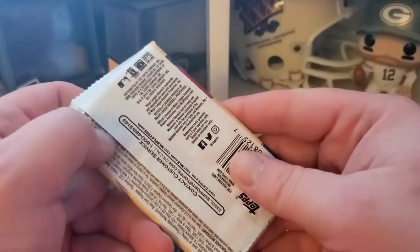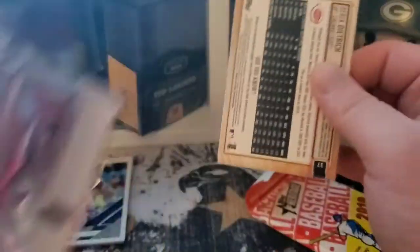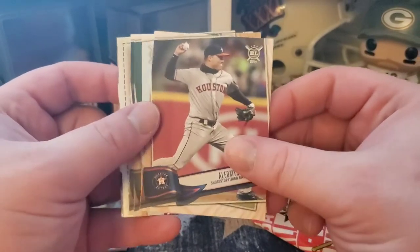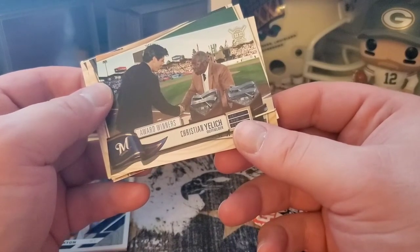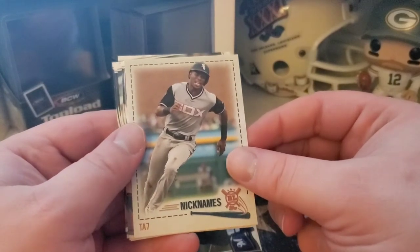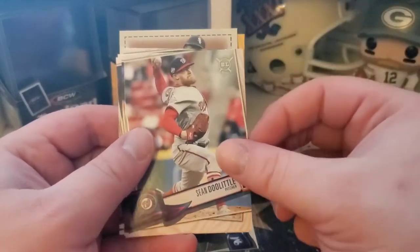Let's do the Big League next, save that Heritage for last — it has the greatest chance of pulling something nice. We got Yelich, got a Hank Aaron award winner card there — sweet, put that in the Brewer collection for sure. Danny Duffy, got a nicknames card. TA7 for Tim Anderson. We've got a Kyle Schwarber gold and Sean Doolittle.